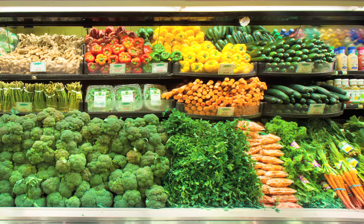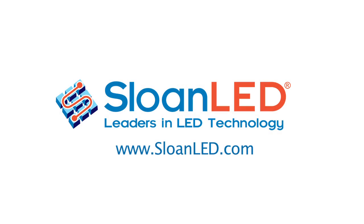But if you do, please call us or visit our website at sloanled.com. We have technical support available through our North American and European offices. At Sloan LED, we brighten your brands.